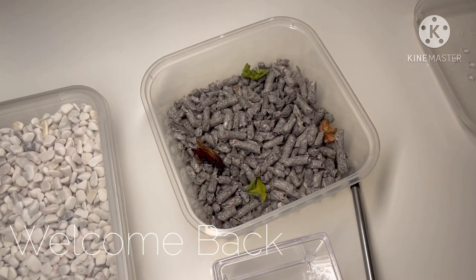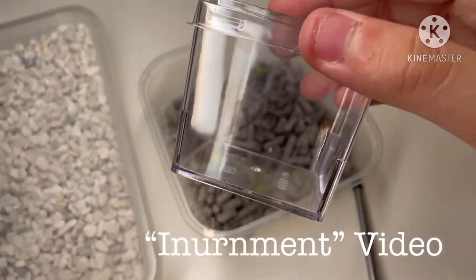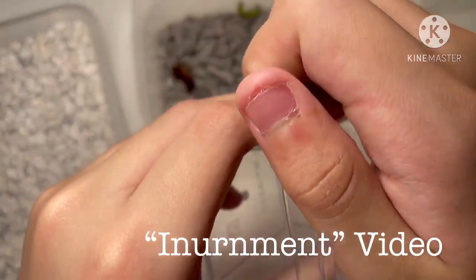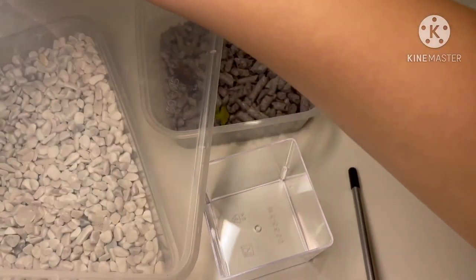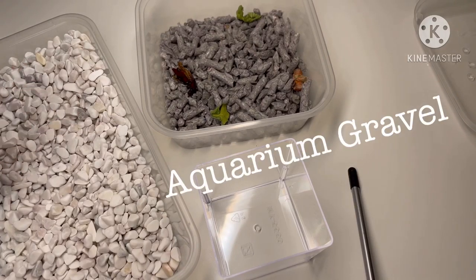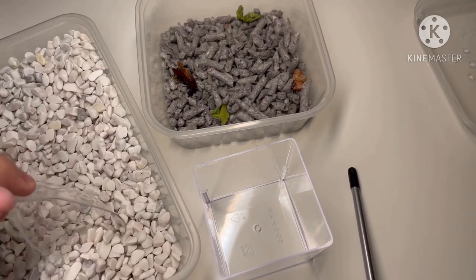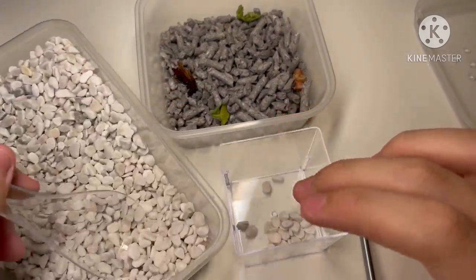Welcome back. As I said in the previous video, I'm going to post a video today about putting it into the urn — or this plastic box, or whatever you call it. I'm just going to open it up and open this, which is like the white gravel or aquarium stones. I'm going to start by putting it on the bottom here.